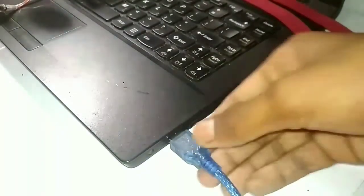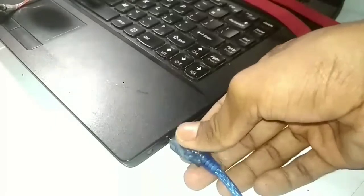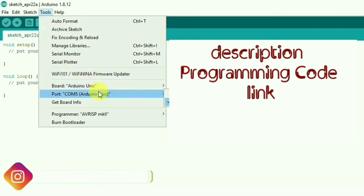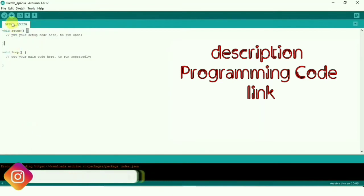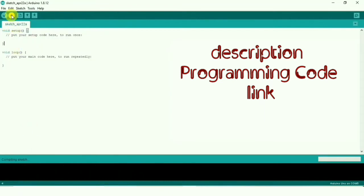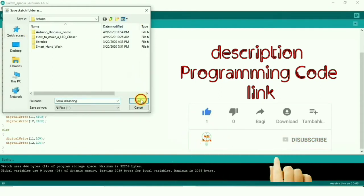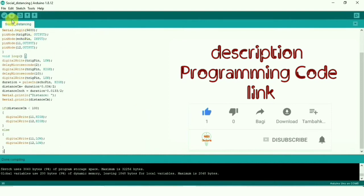Let's turn it on with the laptop. You can download the Arduino IDE software — you can download it from the link in the description. You can copy the code and upload it. You can create a file, save the file, and then upload it.